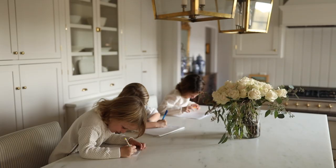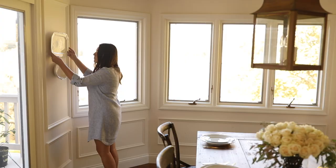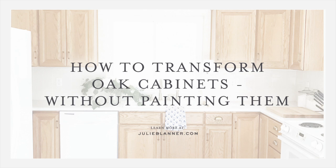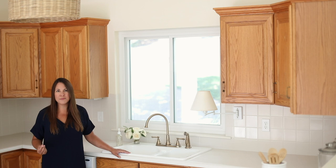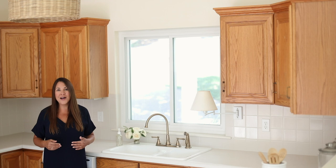Today I'm here to share our Lake Cottage kitchen with you. It's not the typical kitchen you see on YouTube or on blogs, and what makes it so different is that I have oak cabinets and I haven't painted them. Sometimes it's just not practical, too expensive, too time-consuming, or you just want to work with what you have, which is exactly where I was at.